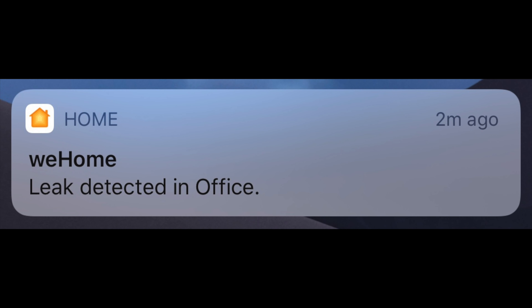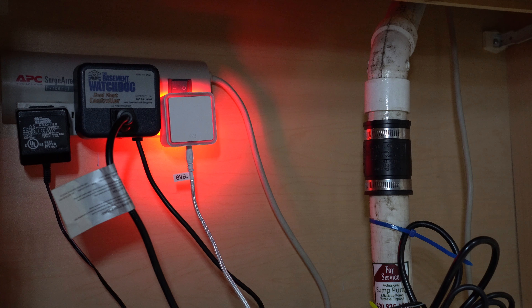With this longer string it gives you a much broader area that you can be watching for leaks. When there's a leak you get a notification from the Apple Home app to anybody in your HomeKit Home that's opted to have those notifications sent to them. Also on the unit there's a red light that will flash on and off and a siren noise, so that way if someone's at the home who isn't part of your HomeKit Home they're still going to know that something's going on.